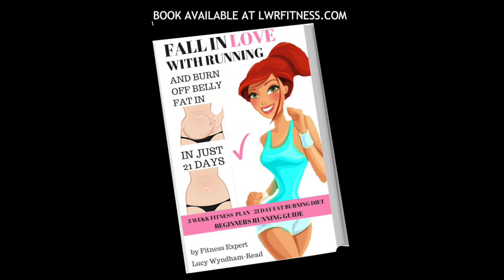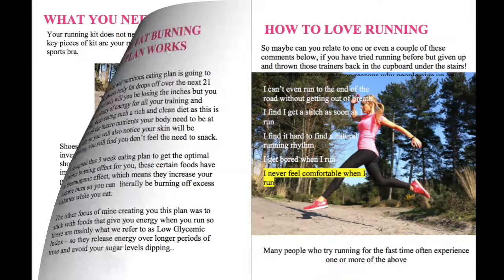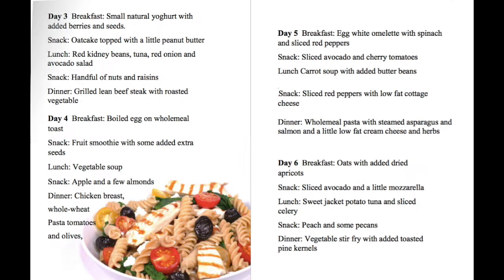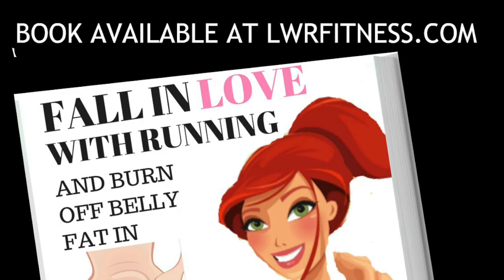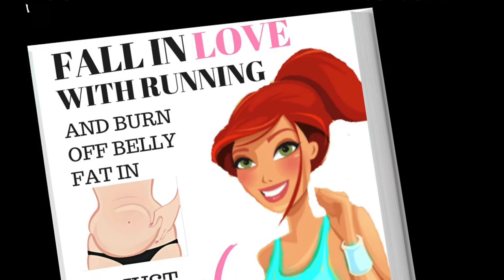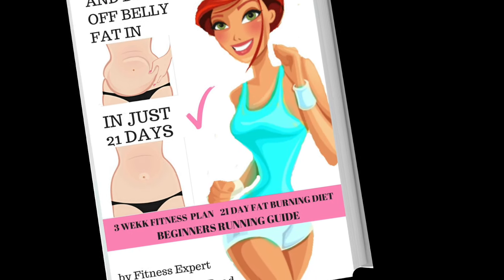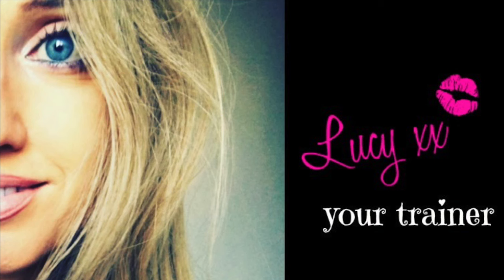If you like this video please give it a thumbs up. If you have any questions about running or want advice on losing belly fat, let me know in the comments below. Subscribe to my channel and share with anyone who wants to learn to run or lose weight. All this information is taken from my running book, available for instant download at lwrfitness.com — it includes a 21-day healthy eating plan, a training programme covering HIIT, interval training, running tips, breathing, kit, FAQs, and everything you need to know about running.